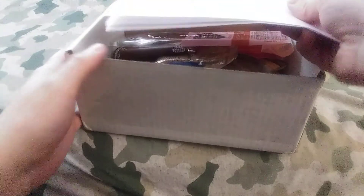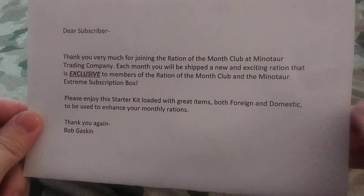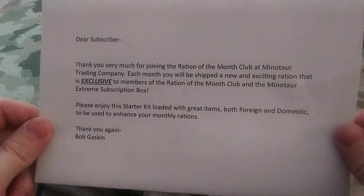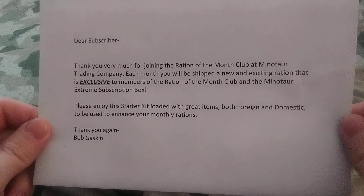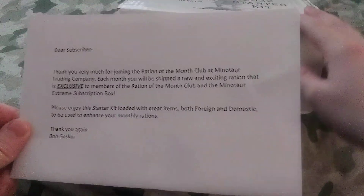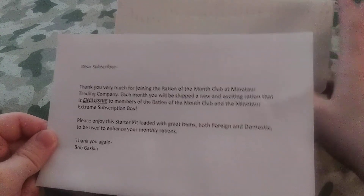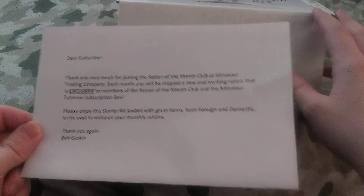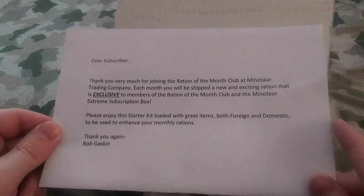I'm gonna assume this is the info about the thing. It says: 'Dear subscriber, thank you so much for joining the Ration of the Month Club at Minotaur Trading Company. Each month you will be shipped a new and exciting ration that is exclusive to members of the Ration of the Month Club and the Minotaur Extreme Subscription Box.' Of course, I only bought the Ration of the Month, not the Minotaur Extreme subscription box, so every month I would just get a Ration of the Month and nothing more. It also says: 'Please enjoy this starter kit, loaded with grams, both foreign and domestic, to enhance your monthly rations.' Signed, Bob Gaskin.